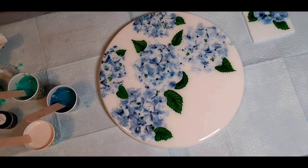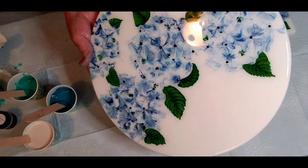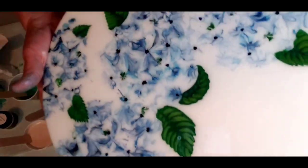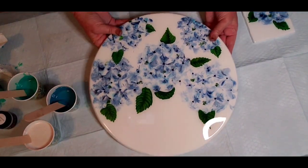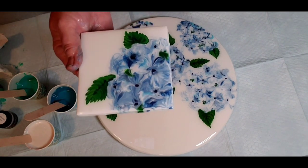Hey everyone, welcome back to my studio. Today I'm going to show you a couple things. First, I got the Lazy Susan resin — it is all done. Love it. It's going to its new owner next week. And this is the matching coaster set. I got those resin also.